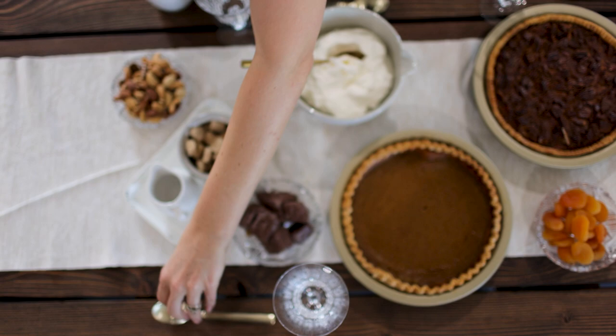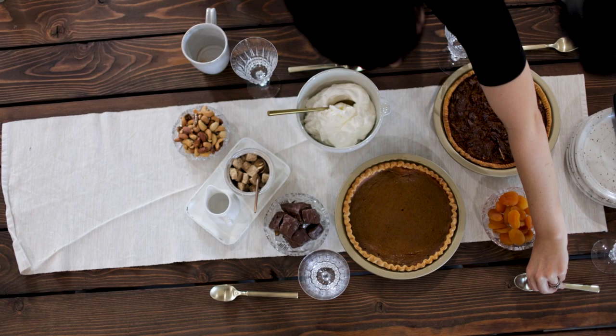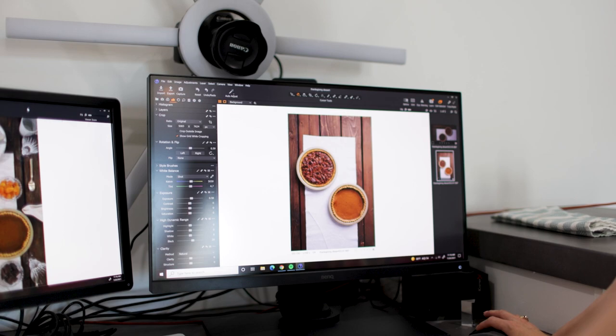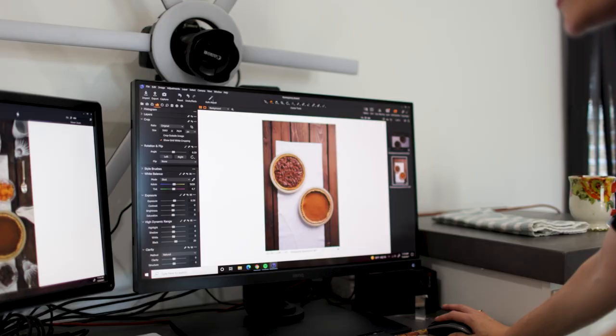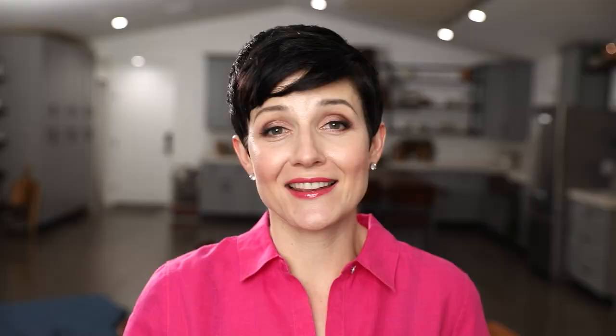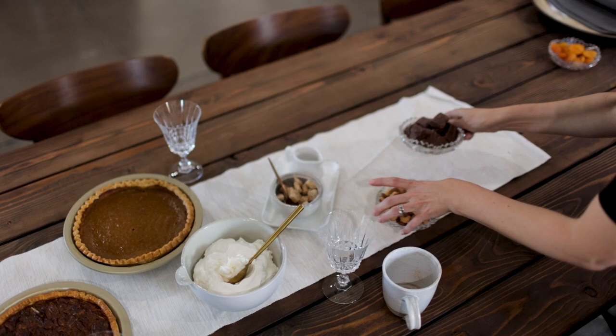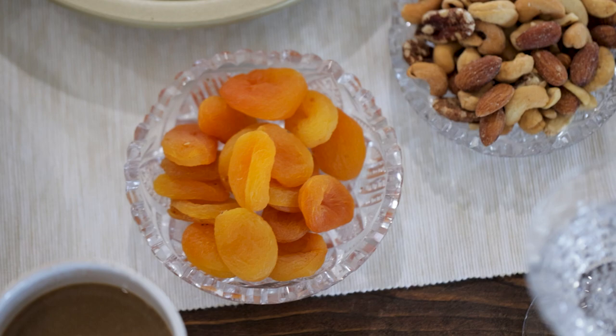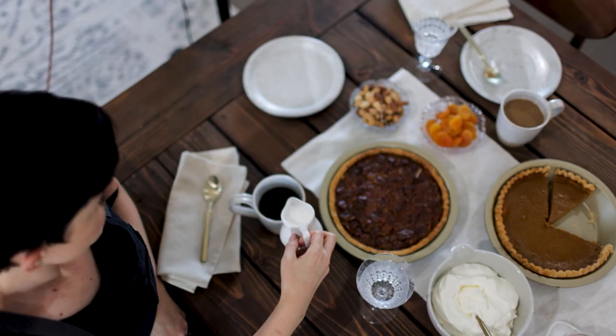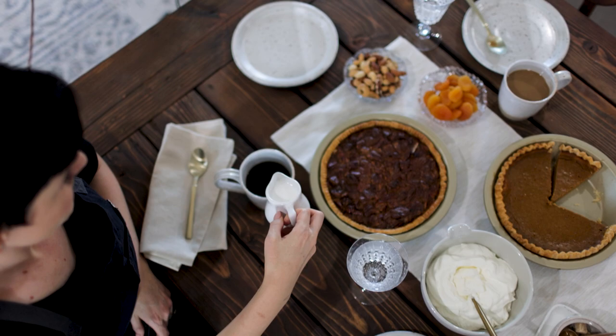I thought a table runner would be really helpful, so I selected this cream colored table runner that kind of went with an organic, rustic feel — not over the top. Thanksgiving can sometimes get the Martha Stewart elaborate centerpiece treatment, but that's not Thanksgiving at my house. I like to make it nice and special, pulling in things like my grandma's crystal glasses and crystal candy dishes, but keeping it practical, casual, and comfortable. Just this simple runner and other simple things to prop out the scene.